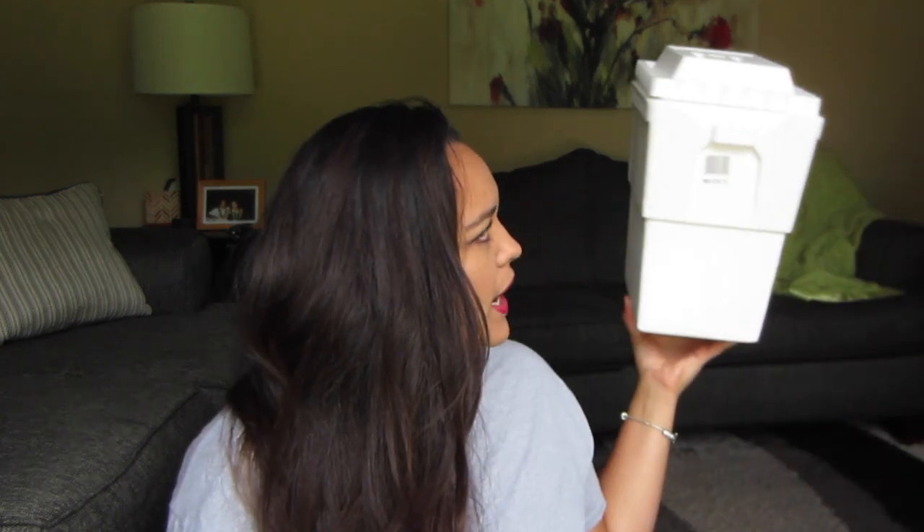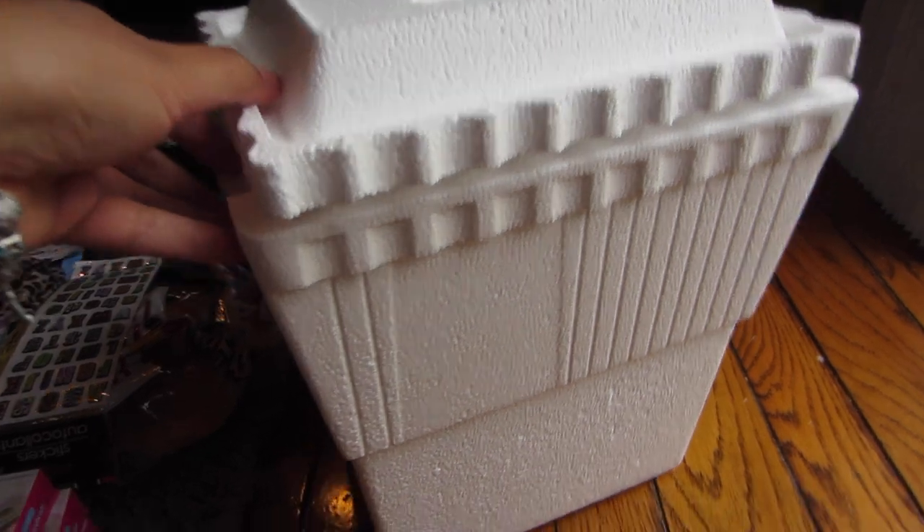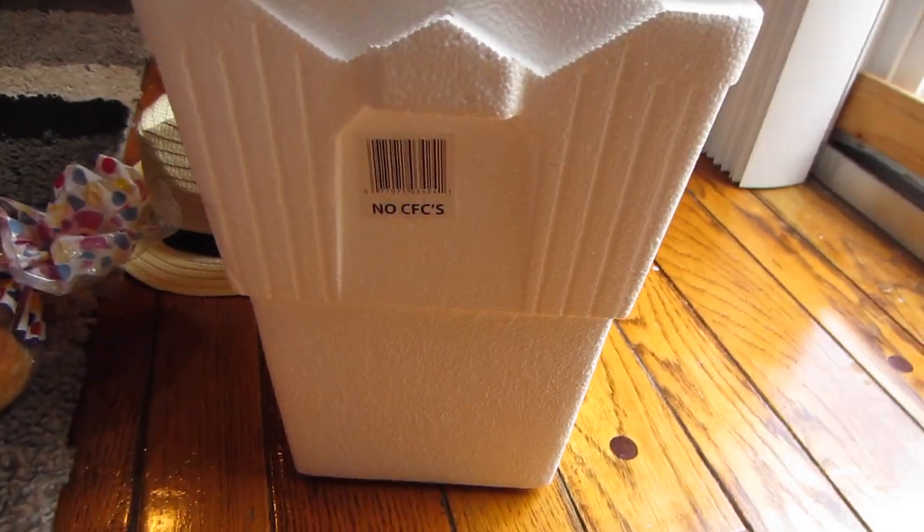The next thing I bought was this styrofoam cooler with the lid. It's a really nice size — nice and skinny, and nice and tall, so you can fit tall drinks in there. I thought I would get this because we're going to be going on a road trip soon and I can just keep this in the front of my car without taking up too much space, since I have a small car. And it was just a dollar, so why not.